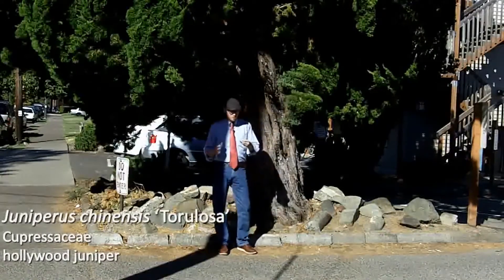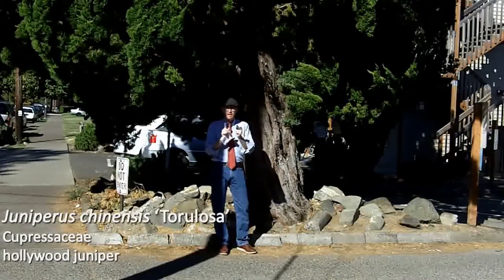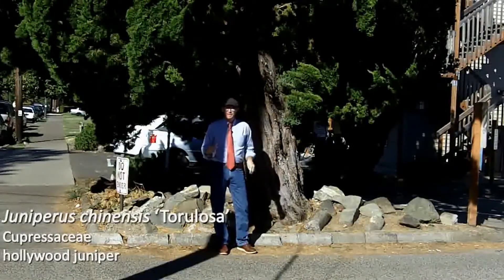The way to identify Hollywood juniper is that you can see it has these large swirling tufts of foliage. I always think about the fact that Hollywood is fancy, and so this looks like a fancy sculpture in the garden.